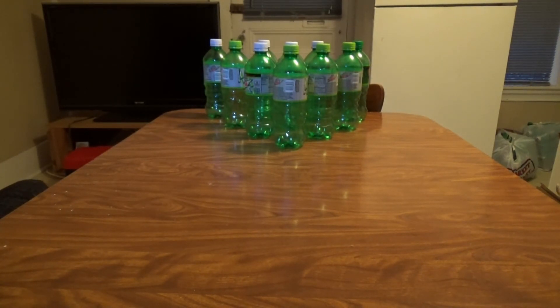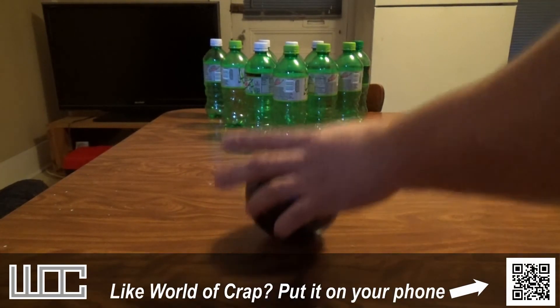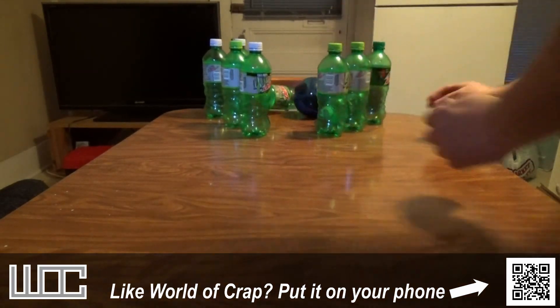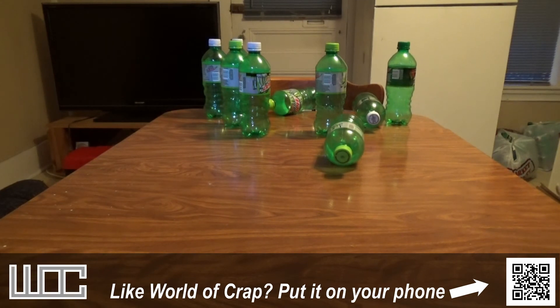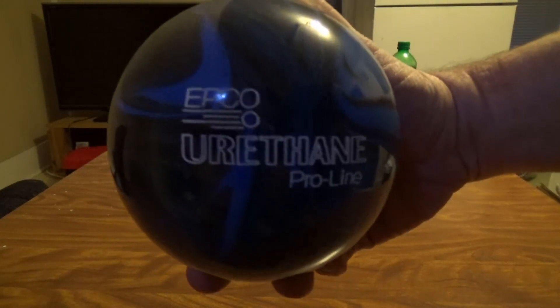And there you have it. GeorgeF551 saying hope you enjoyed. I rigged that up for a strike, and even then I can't make a strike. Have a good one.